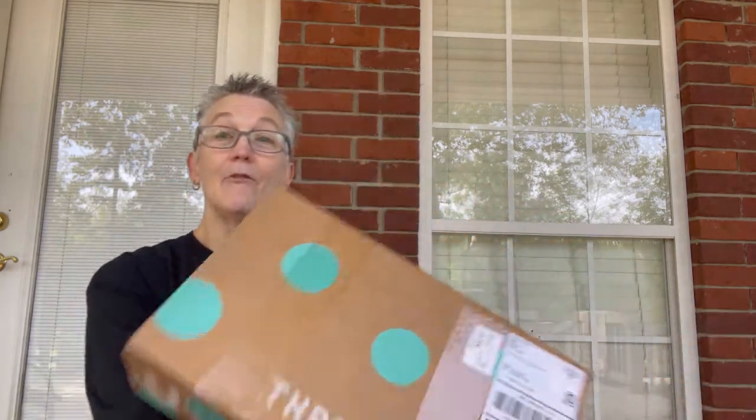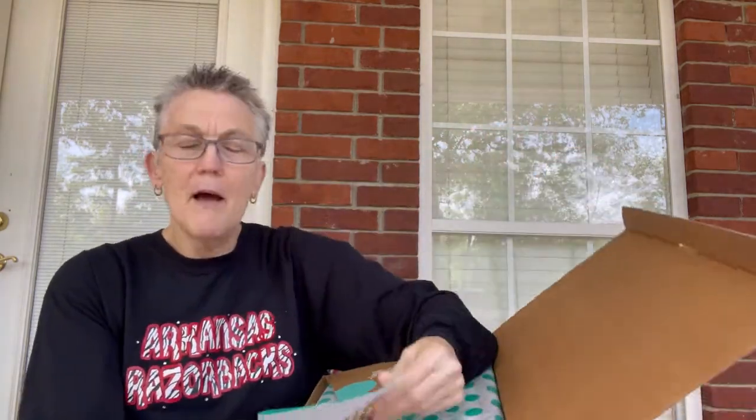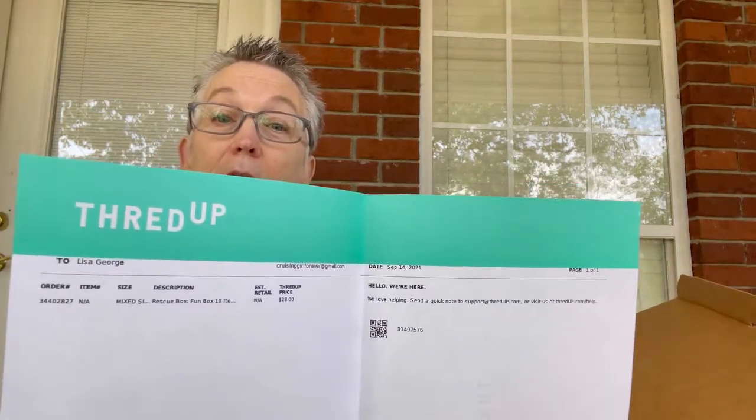I'm here today for an unboxing — this is a ThredUp unboxing, specifically a ThredUp fun box unboxing. I did take the tape off and confirmed that it is indeed a fun box. I want to show you what it looks like inside — pretty pink, pretty blue pink.